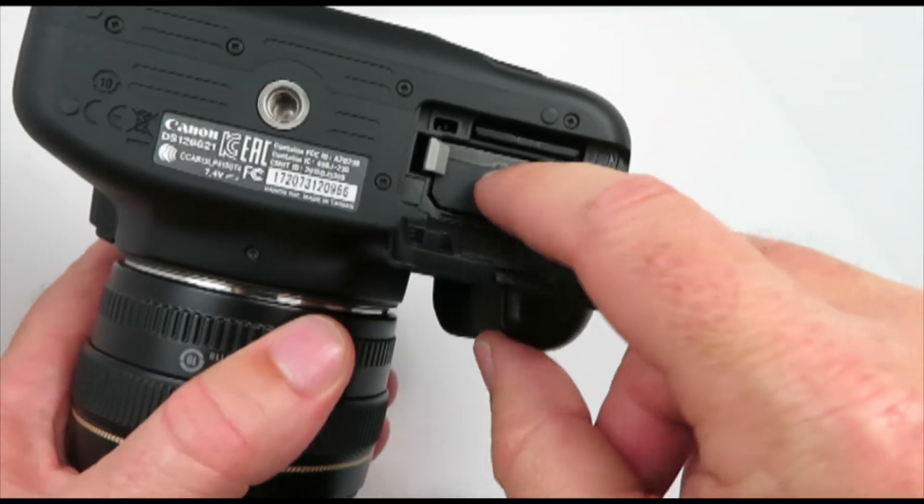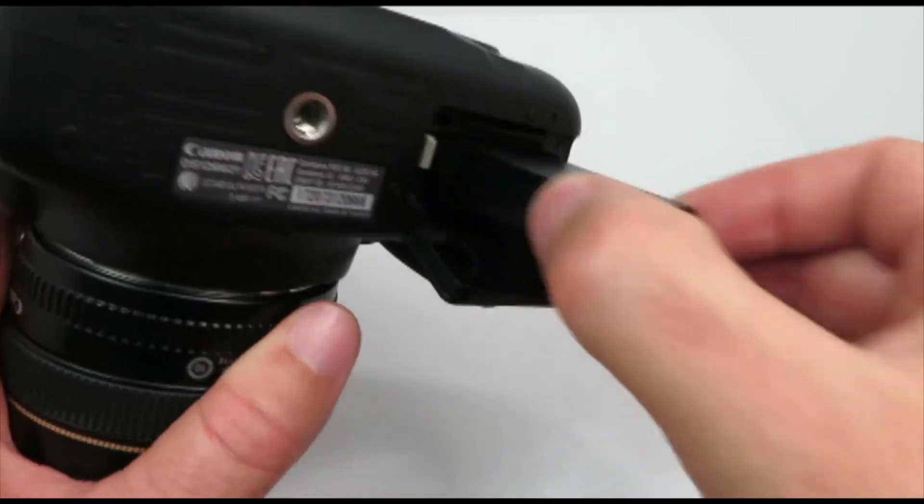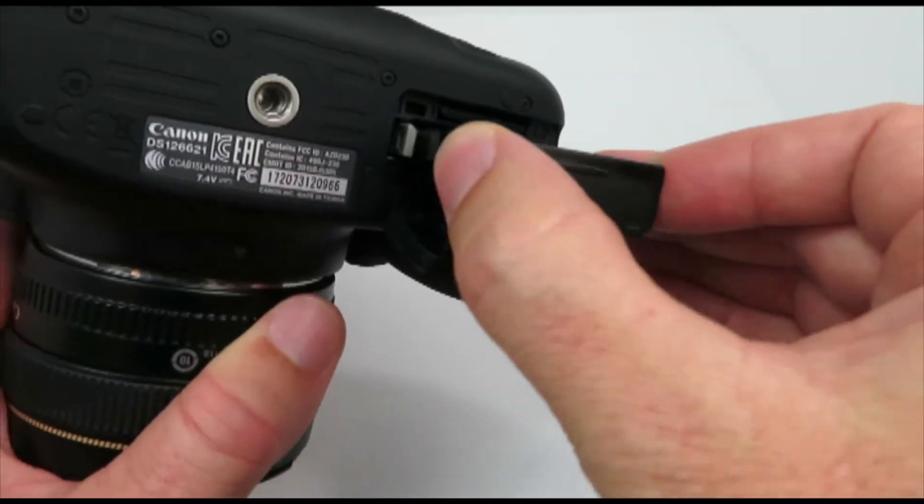This is where your battery is. To remove the battery, push that lever if you need to change it out if your battery goes dead.